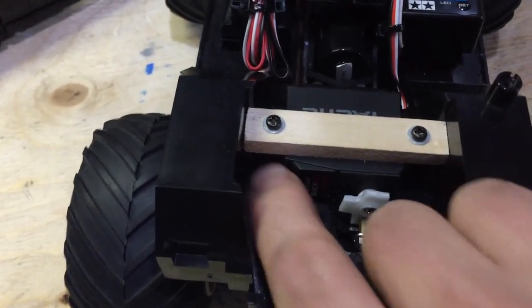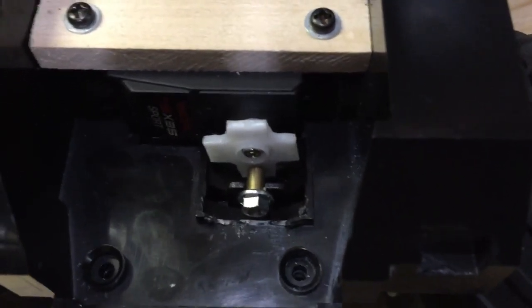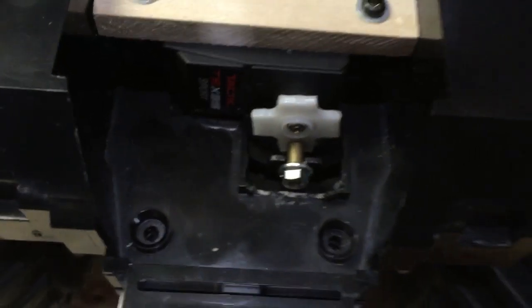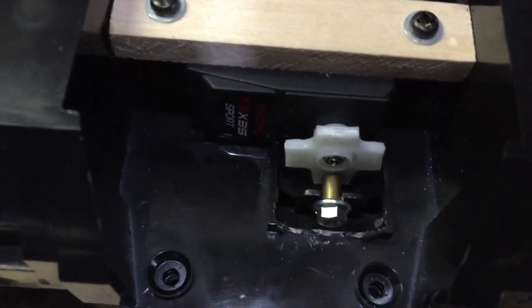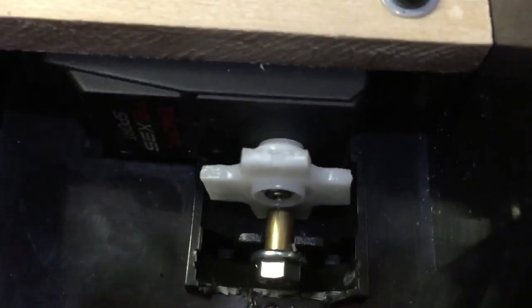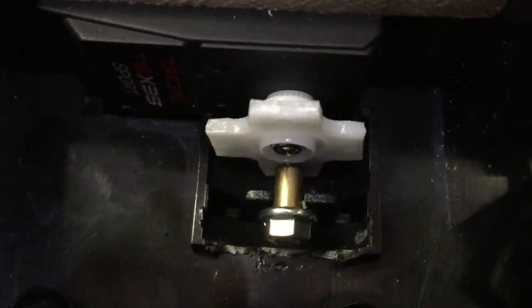You can see with the servo, with the actual actuator — this part here — this is just a standard servo horn that came with the servo. I drilled out the hole so I could get one of those Tamiya fine thread screws in. That's a Tamiya metal sleeve that you might find in one of their shocks, and that's just one of their little bolts. It actually works really well.